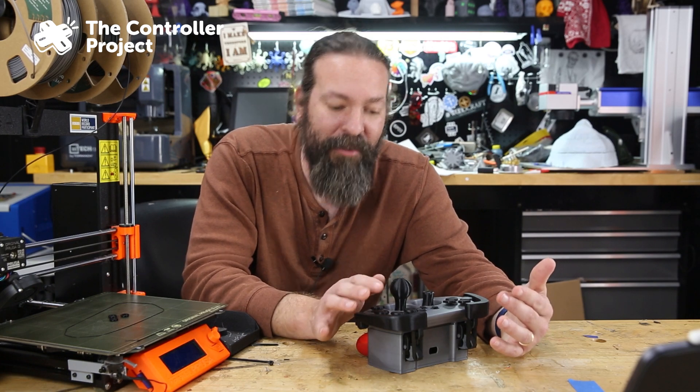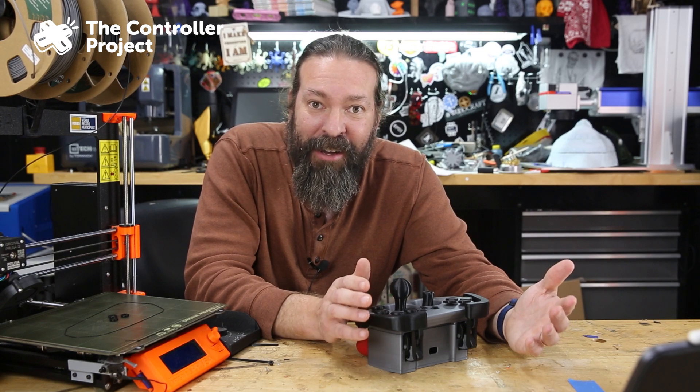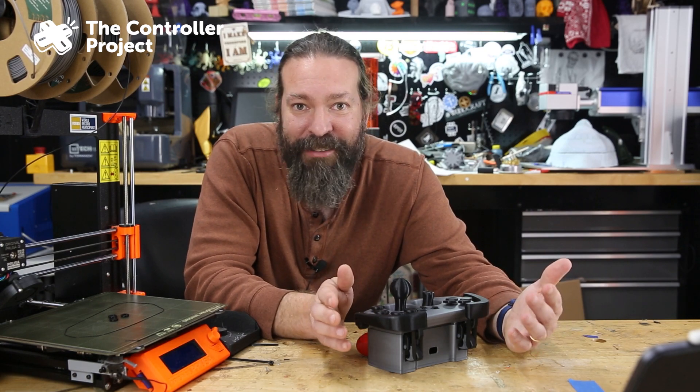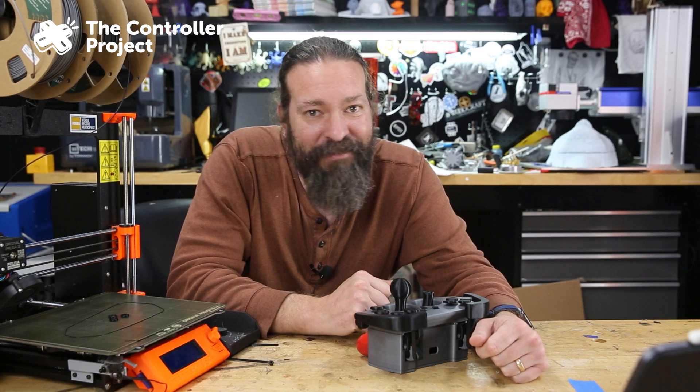Insurance doesn't pay for this stuff for gamers with disabilities. A lot of people are struggling for money — I like to get it to them at no cost. Donations support it. Even just a thumbs up or watching this video helps. That's it for now. Thank you. I'll see you next time. Bye.